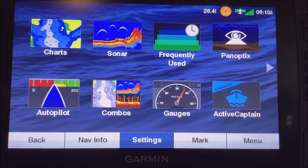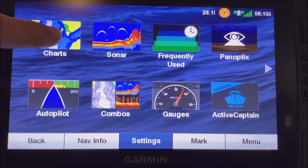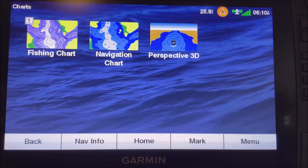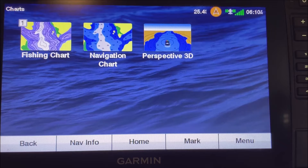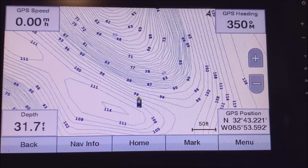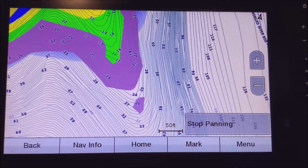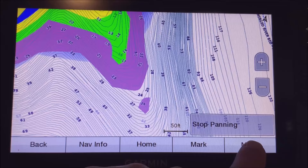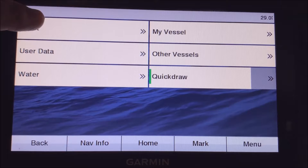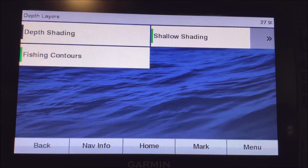First off, one of the most useful features of these units is what's called depth shading. To set that up, go into Charts — I use the fishing chart pretty much 100% of the time. I do have this in simulator mode since I'm in my garage. Go to Menu, then Layers, then Chart, then Depth, then Depth Shading. This is where you turn depth shading on and off.